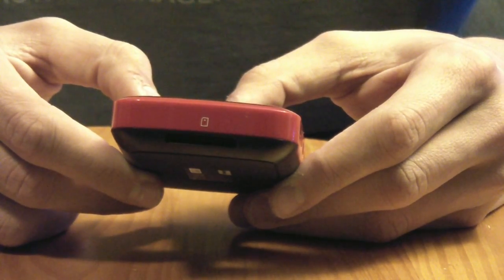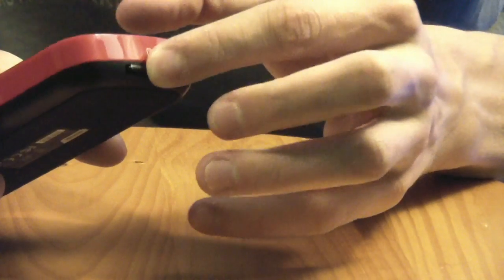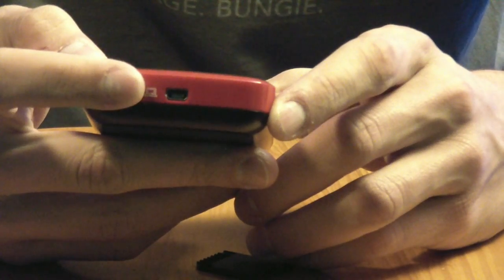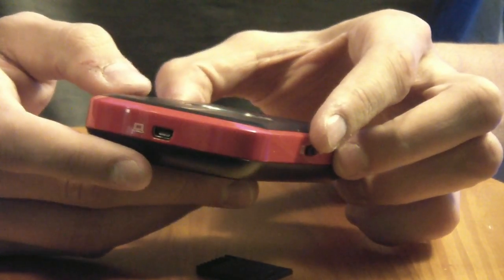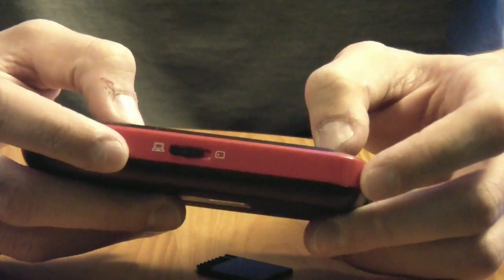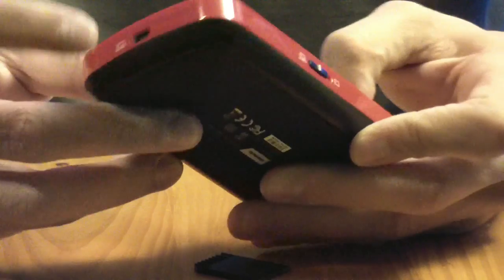You don't have to have a computer to record with this device. However, you can only record in 720p in portable mode. You take any normal SD card and plug it in — it sits in there nicely and won't fall out. Just push back in to eject it. On the other side is your USB port, where you plug it into your computer to record in full 1080p at 60 frames per second. On the left side is a switch to choose between recording to the SD card or recording through the USB to your computer.